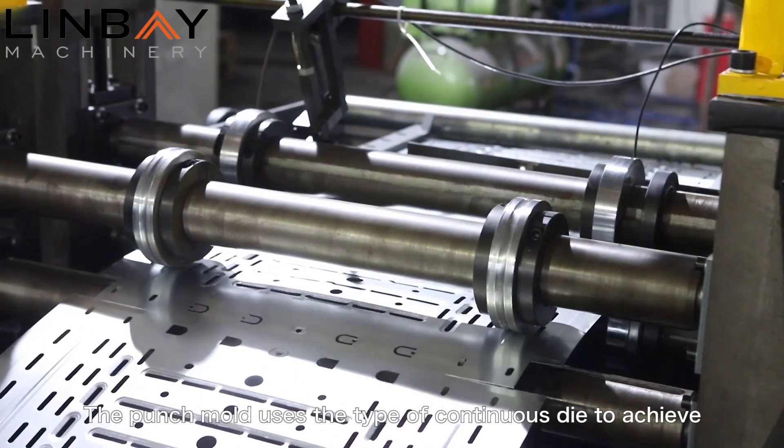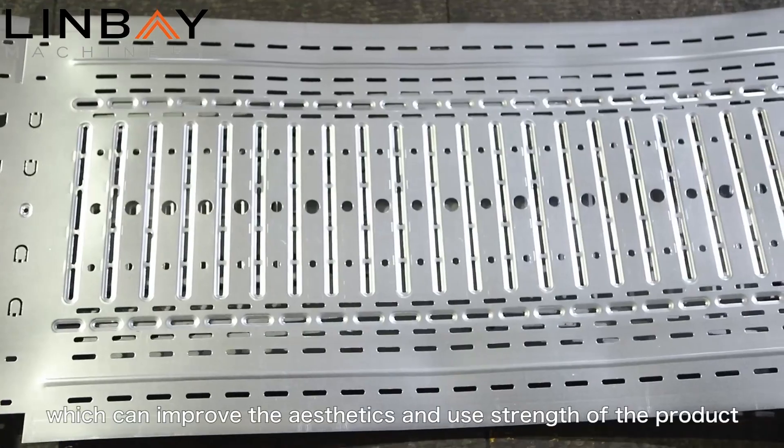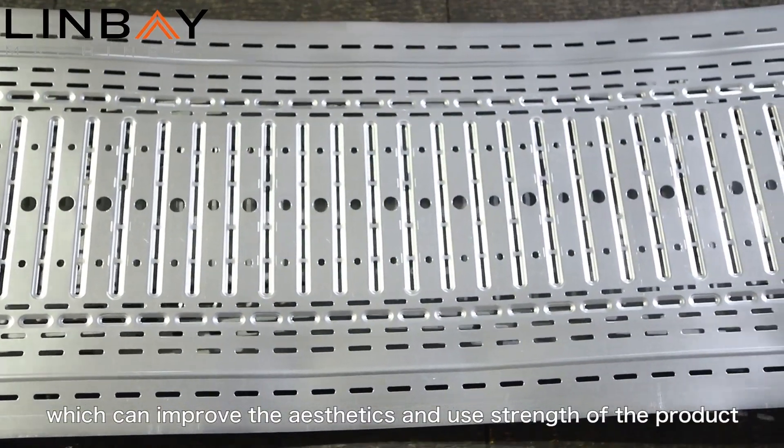The punch mode uses the type of continuous die to achieve the embossing hole by multiple punchings, which can improve the aesthetics and use strength of the product.